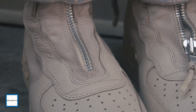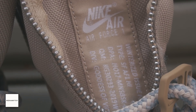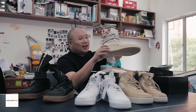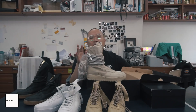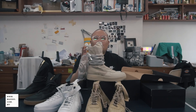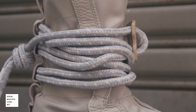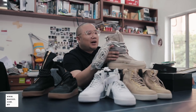And of course all zips — all high-grade zips — come from YKK. The cool thing about this shoe is you have some detailing at the tongue. There are a lot of people talking about this shoe, and they say it's very impractical and a bit crazy.